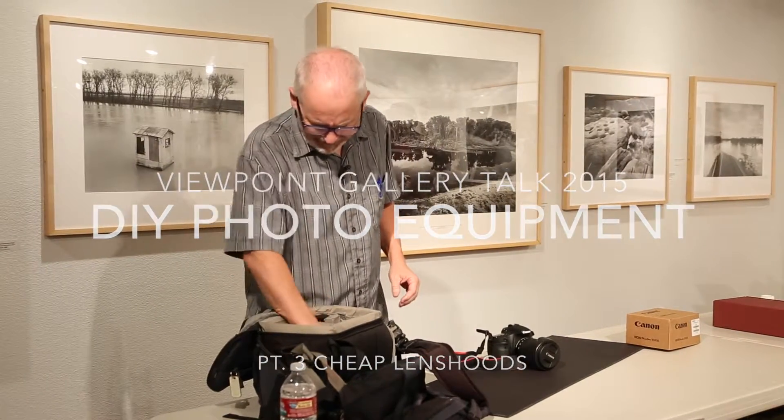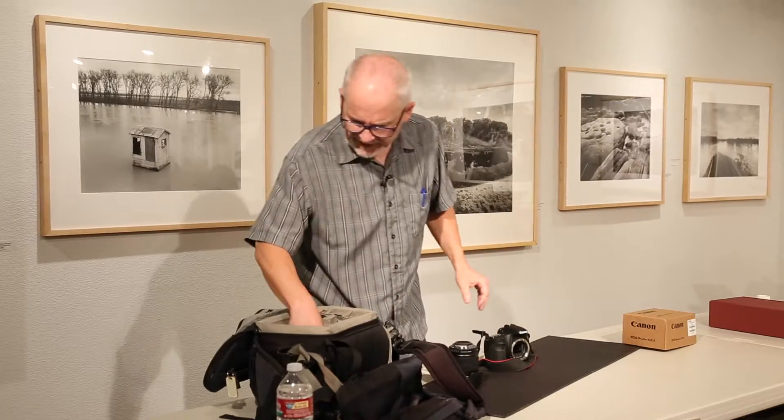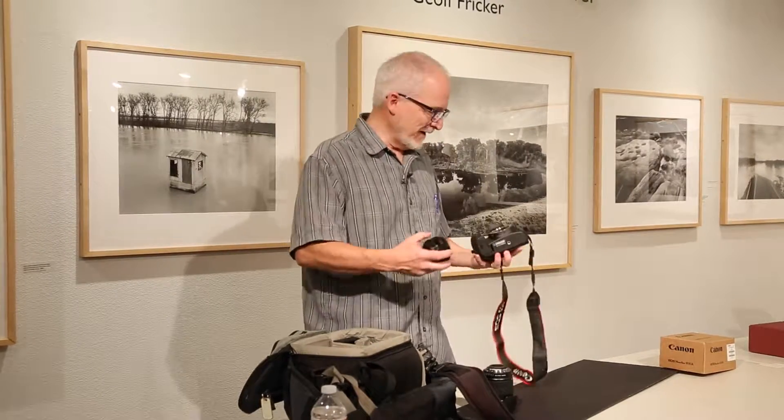Have you ever gone online or to the camera store and decided you really need a lens hood for that lens, but you get there and the price is like, oh man — I don't have enough money for that $15 lens. I know college students can be really poor sometimes.